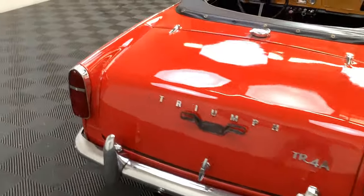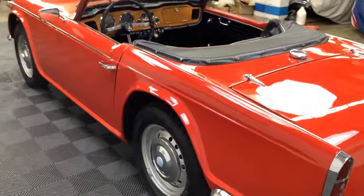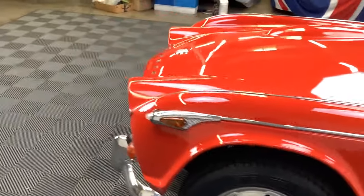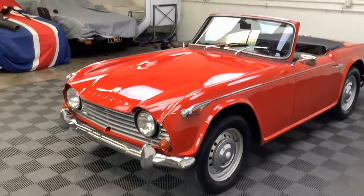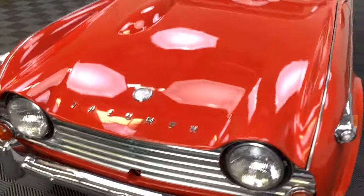As of late, the market for these TR4As, they're catching on. They're finally getting well appreciated and everyone's trying to secure one. So this is a really good opportunity to grab one at a reasonable price.